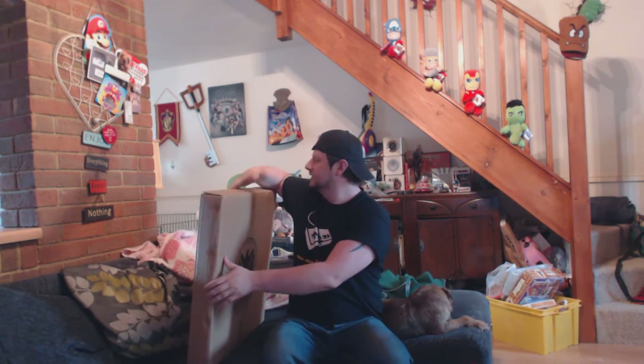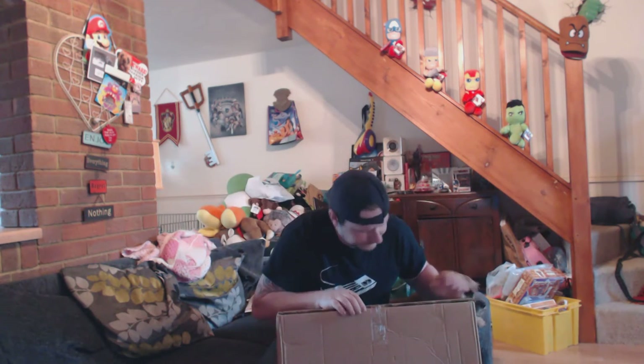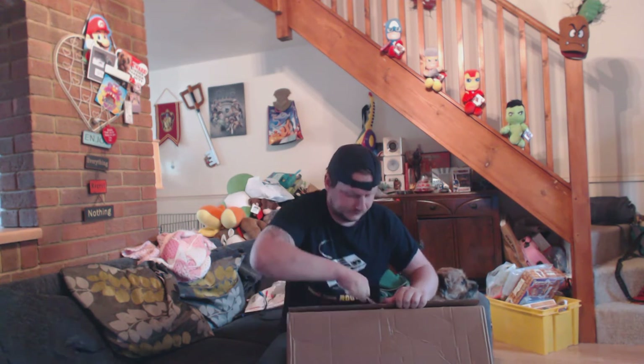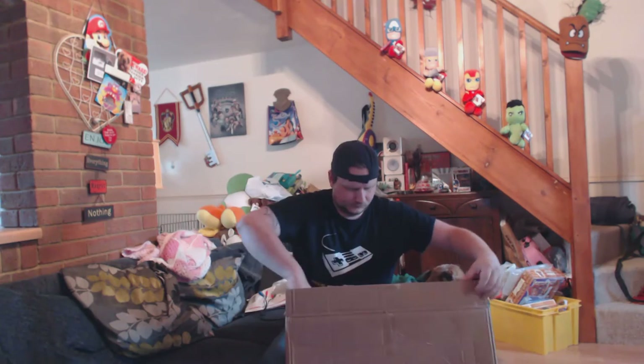So this is an unboxing of it. It's going to be awkward and I haven't actually split the sellotape. As you can see with the box, it says Cat Toys on it.